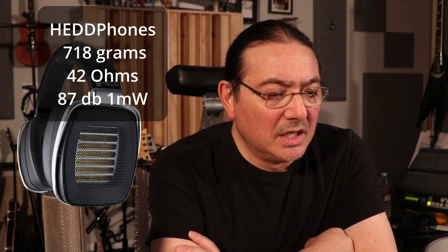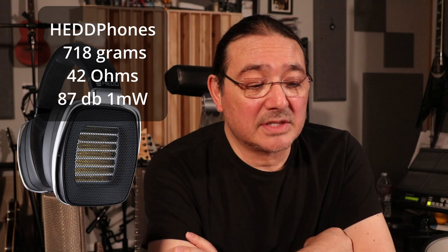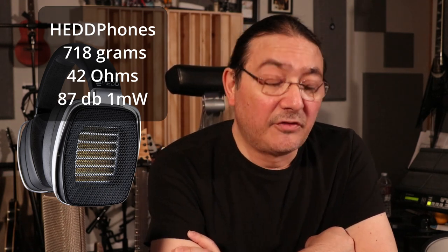As for physical specs: the HiFiMan Arya Stealth is 404 grams — pretty light — with 32-ohm impedance and 95 dB/mW, so it's efficient. The Audeze Odyssey LCD-X is even more efficient at 20 ohms and 103 dB, but heavier at 612 grams. The HEDD headphones are 718 grams — noticeably heavier than either of the other two — with 42-ohm impedance and only 87 dB/mW, so they're not very efficient and a powerful headphone amp is essential.